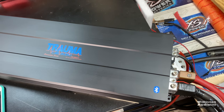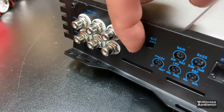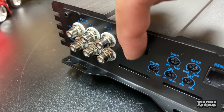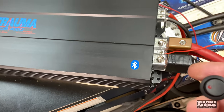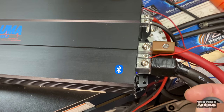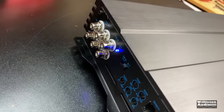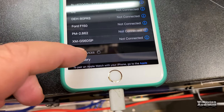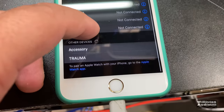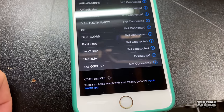We've seen amps with Bluetooth before, but not subwoofer-specific amps like this — the Sony 6-channel amp has it, and now this one does too. It has a switch to go from line-in to Bluetooth. When you flip the switch and turn the amp on, grab your phone, go to Bluetooth mode, and you'll see the light blinking about once per second — that means it's trying to pair. In the devices list at the bottom you'll see 'Trauma.' Touch that and it connects up really quickly.